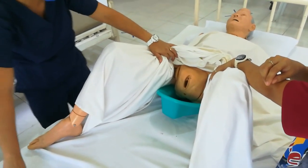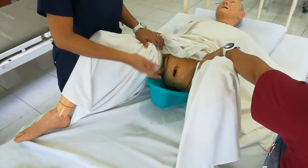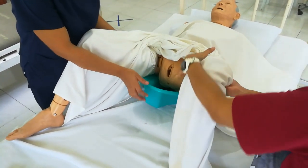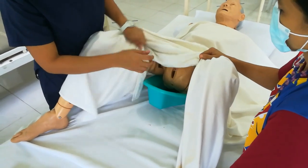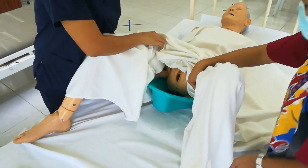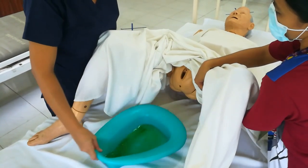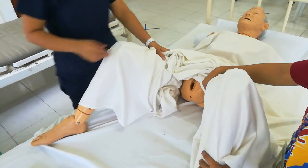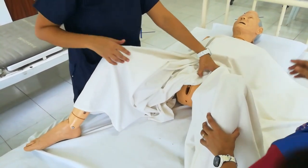After the area is dry, remove the bedpan. Ask the patient to lift their buttocks, or have an assistant help lift. Slide the bedpan out. Then apply a perineal pad — such as a sanitary napkin or similar product.